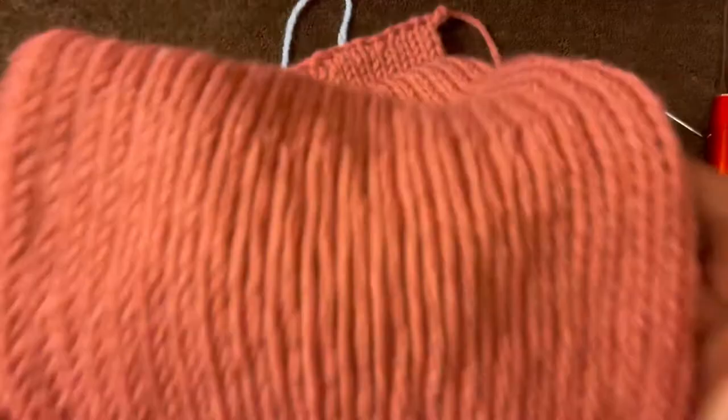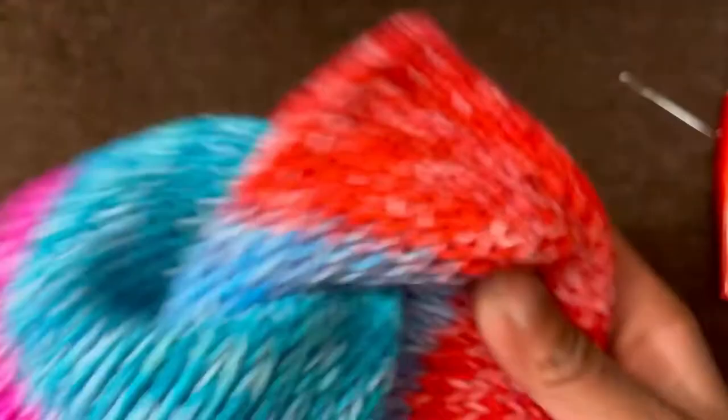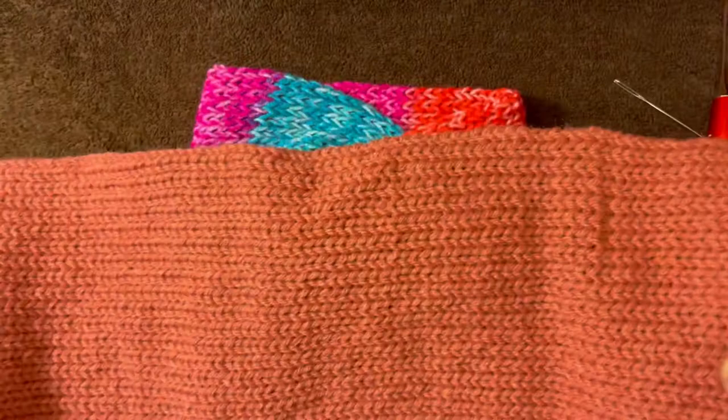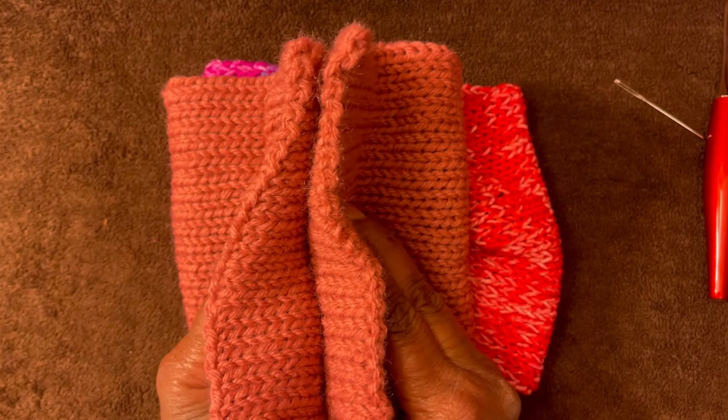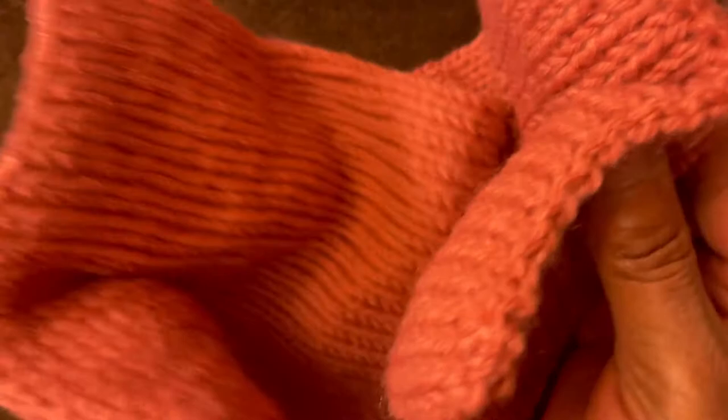So this is what you should have — both of your sides should be done. Now we are going to work on creating this. You want to know how? You are going to take your project and take your two ends — see these two ends here. I'm going to leave this tail out because I can use it to sew it together. We're going to take them and marry them together. See how I'm grabbing it? We're going to put this inside of there.